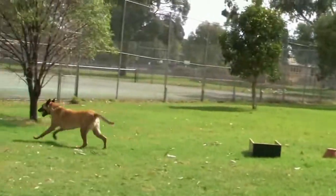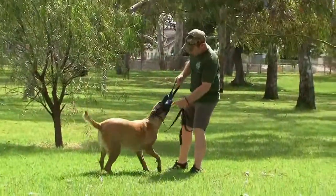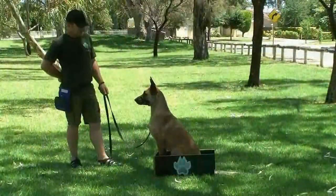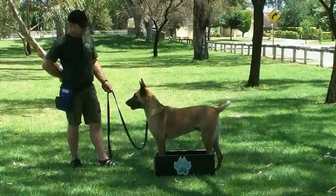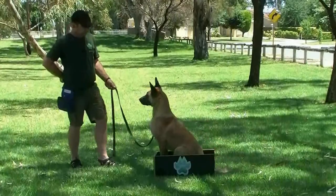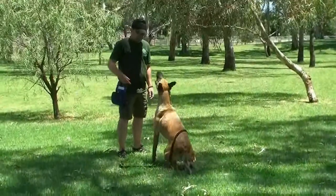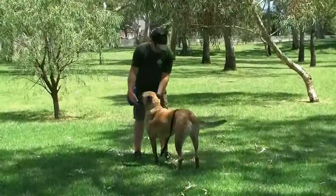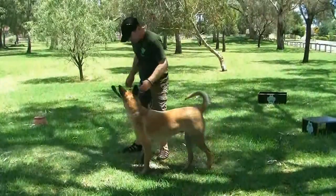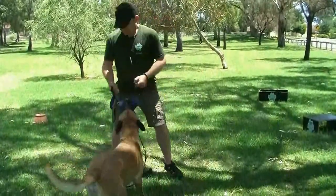Memphis sure is an enthusiastic boy and a typical example of the breed. Keeping it fun, keeping it light, breaking it down so he can learn as quickly as possible yet keeping the motivation high so it keeps that enthusiasm there. There's nothing this dog really can't do. I'm really enjoying spending time with him, training him and getting to know him as he's getting to know me. Keeping it light, keeping it fun, keeping it affectionate — it's all a part of having a well balanced and well trained dog. Showing Memphis that deliveries can come from anywhere at any time.